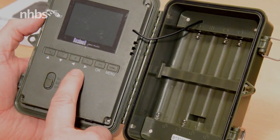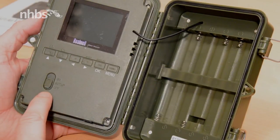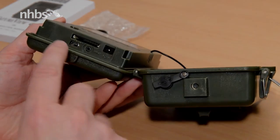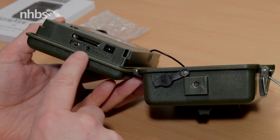Opposite the battery bay there are navigation, select, and menu buttons to program the camera, as well as a color LCD screen and the power and setup switch. Underneath we find the USB, AV out, and power ports, as well as the SD card port and the video microphone.